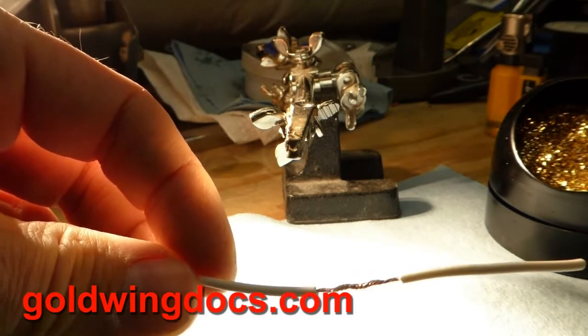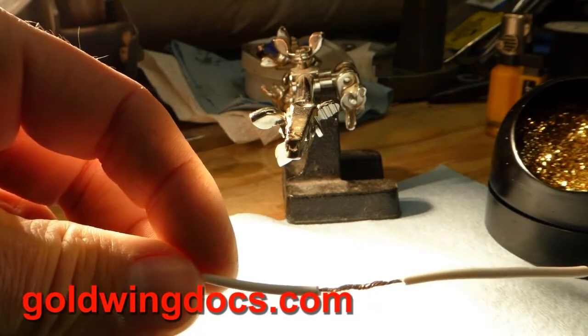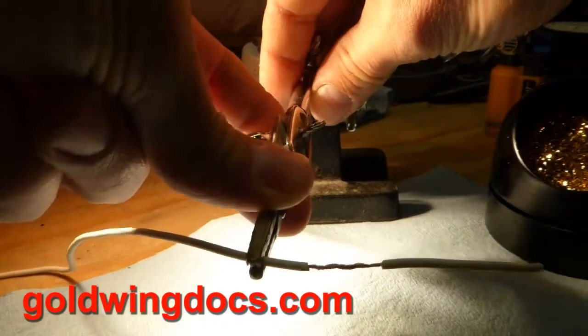Of course the solder does add a little bit to the mechanical strength of the connection. I'm just going to stick this in my little third hand here — that just kind of holds the wire in place.